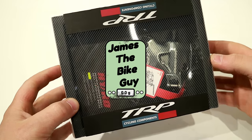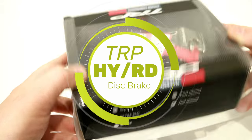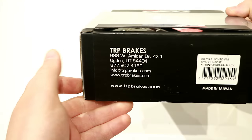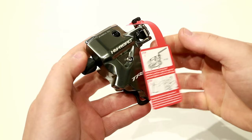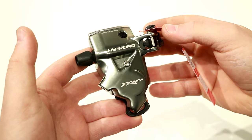On this James the Bike Guy, we're taking a look at the TRP High Road brake caliper. Let's go ahead and pop this caliper out of its box and see just what we have inside. The TRP High Road caliper is a really neat hydraulic caliper for a road or cyclocross bike.